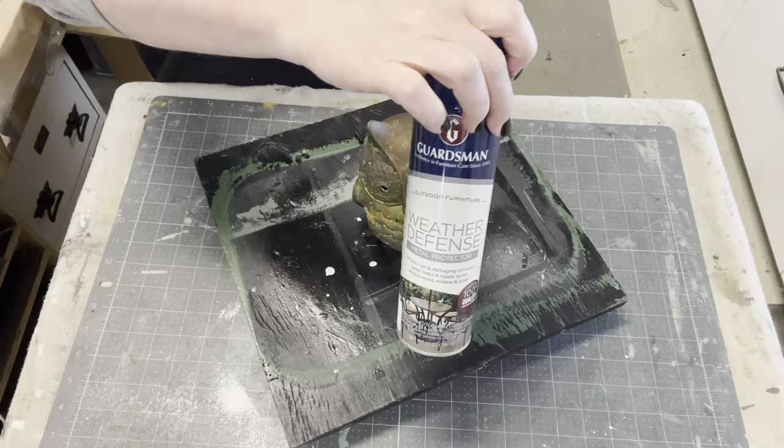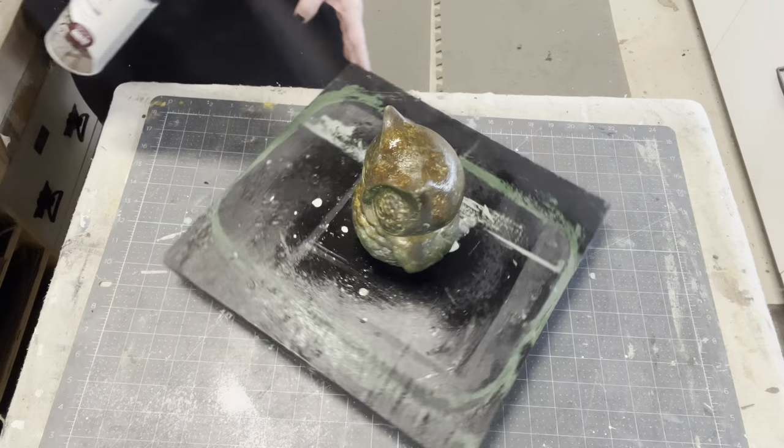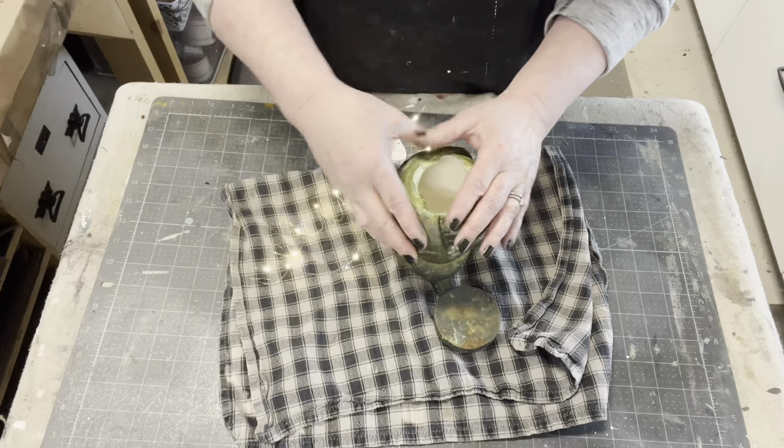Once I've brought out those details, I'm going to go ahead and get it all sealed in, and then of course I'm going to add some fairy lights to this to shine through those holes.